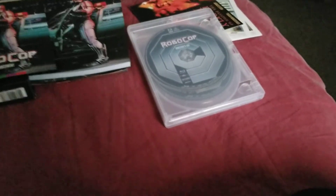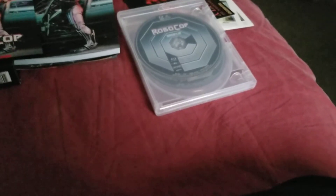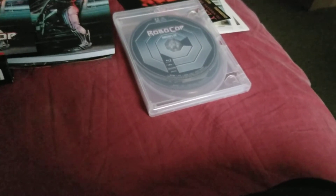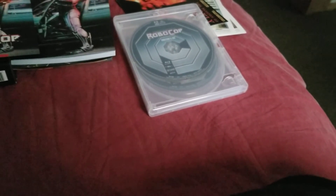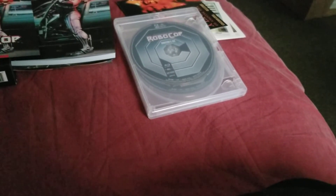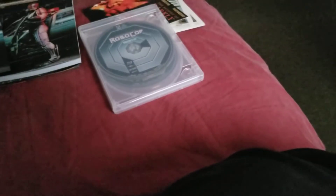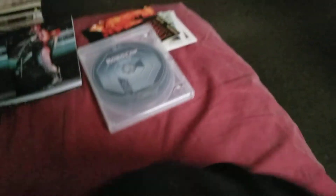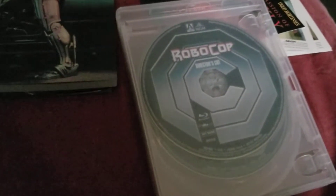Anyways guys, that was the Robocop unboxing. I don't want to keep this video too long, so I want to make it as quick as I can. Really, really nice set. If you're a big fan of Robocop and you want to pick up the special edition Arrow release, I very highly recommend picking it up — it's got a lot of good special features. I do have the old Robocop Director's Cut single Blu-ray, and if the special features aren't the same, I'm probably going to trade in my old copy and just keep this one.